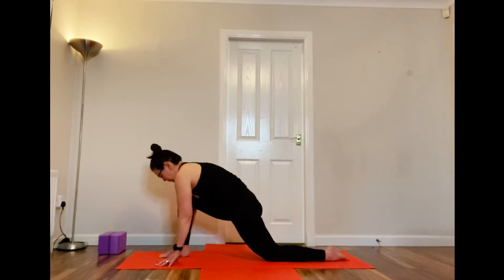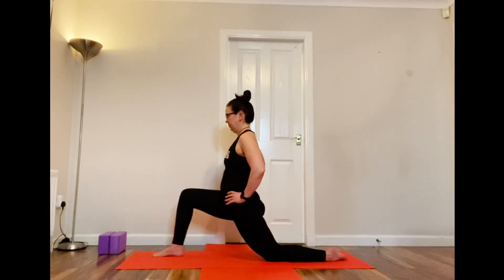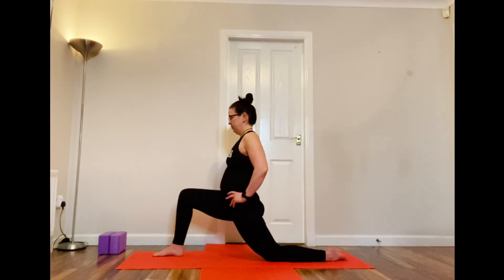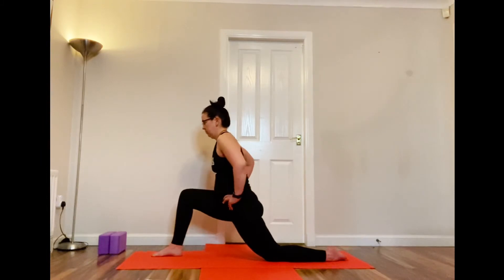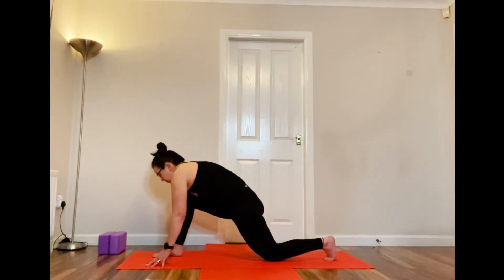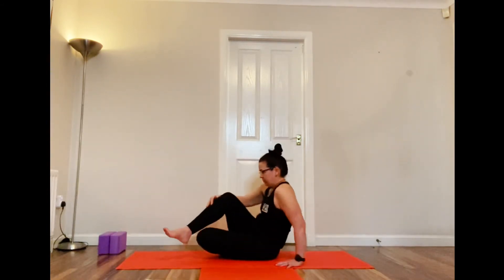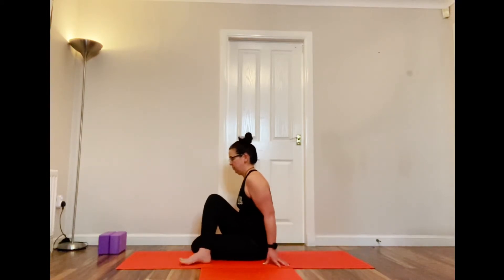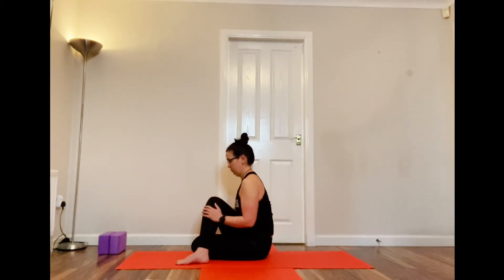Now we're going to bring our right foot between our hands and come into a low lunge — back knee on the floor. Put your hands on your hips and concentrate on dropping the tailbone and lengthening the spine. We are of course stretching our thighs as well. Watch that the front knee doesn't come in front of your toes. Then bringing your hands back down, tucking that back toe, and straightening that back leg, bringing it behind the right leg so your right foot is crossed over your left knee. Hug the right knee with the left hand, inhale lengthening, and twist around to the back, popping the right hand on the floor behind you. Look behind or to the side — getting a lovely twist and a nice stretch in that right hip.